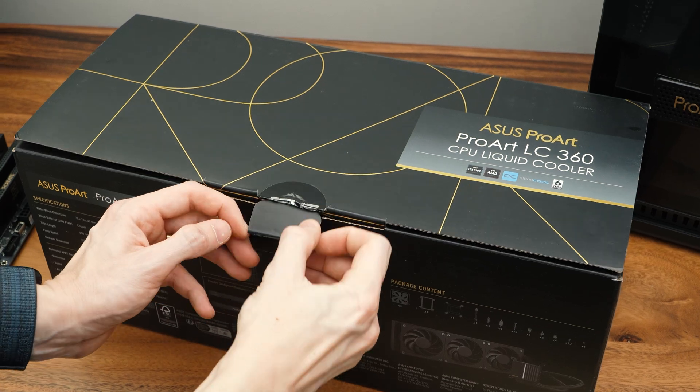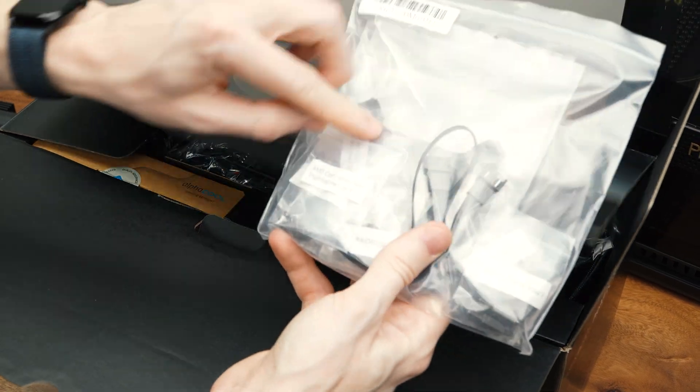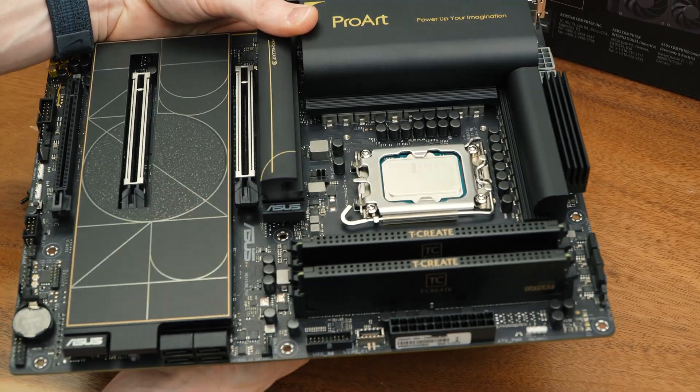Lastly, let's install the socket attachment for the AIO to the backside of the motherboard. This will allow easy AIO installation later. Simply align the AIO backplate with the mounting holes on the motherboard and install the AIO standoffs onto the backplate itself.